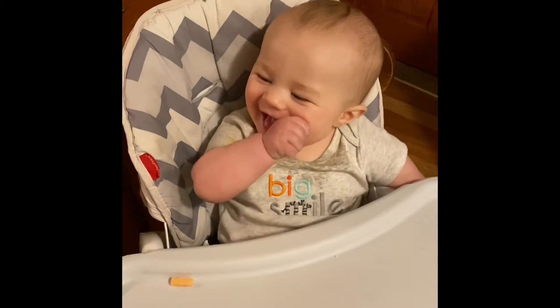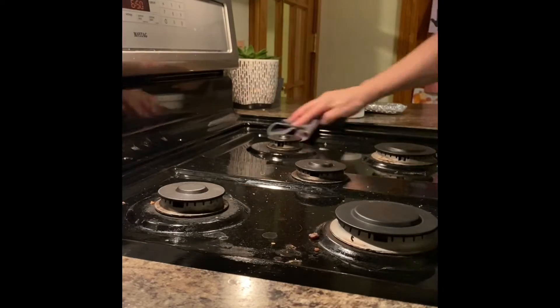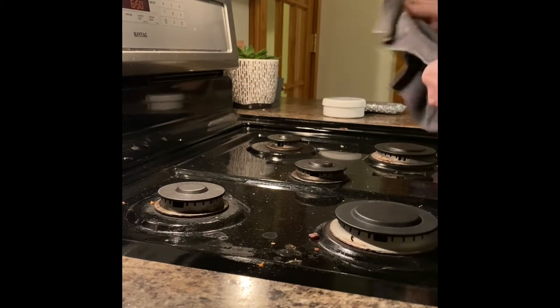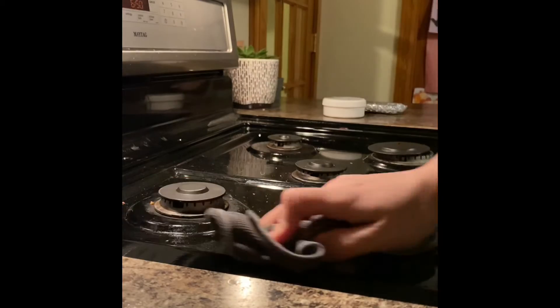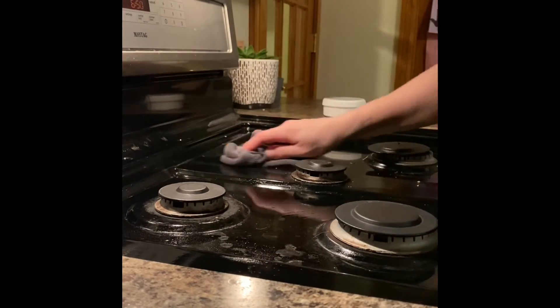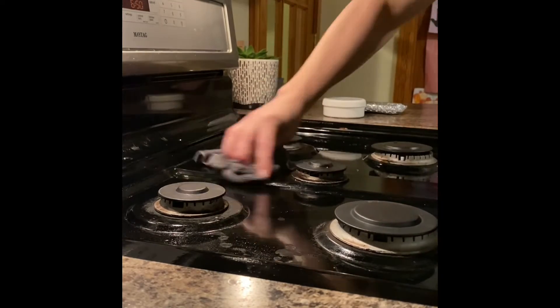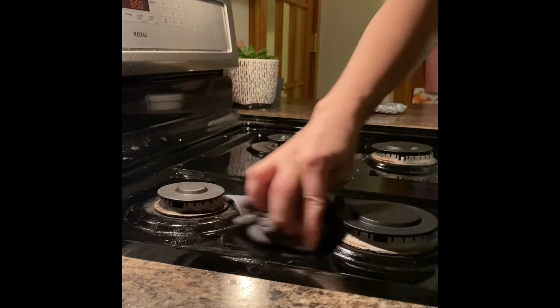All right, Cody, are we ready? The first thing I do is use my damp Envirocloth to wipe down the entire stove surface. I pay attention to around each of the burners, and when there's a spot where something's more gunked on, I'll give it a little extra scrub back and forth.